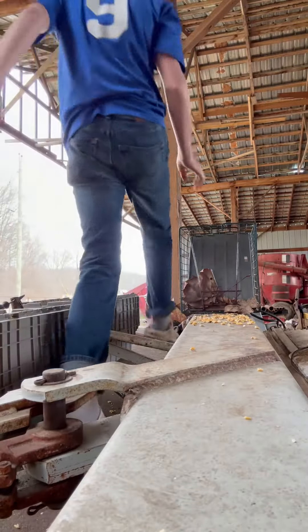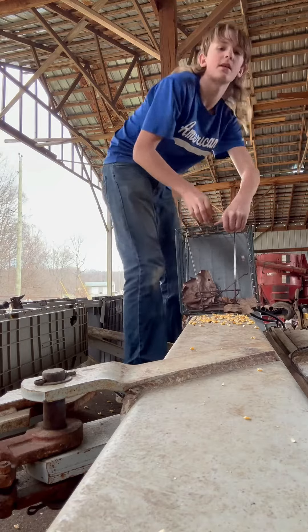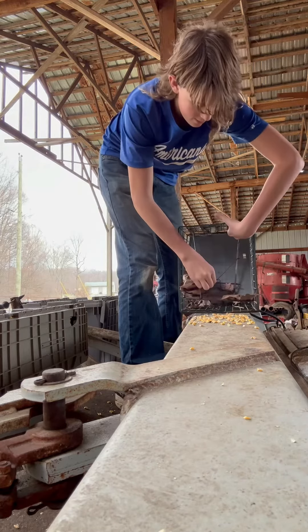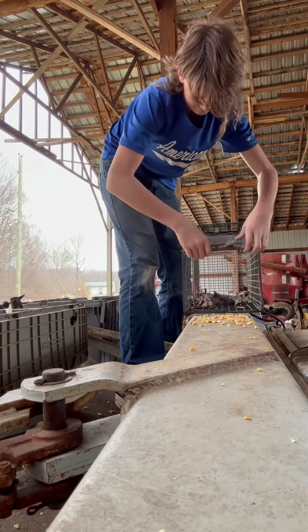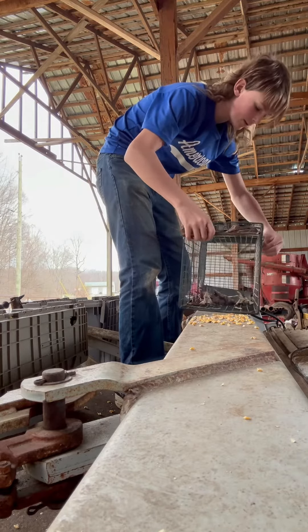I'm going to be showing y'all how to set a squirrel trap. I'm just going to set it right here. I'm going to be using hazelnuts and corn. So, you lift the door up and put this little hanger here, right through there.